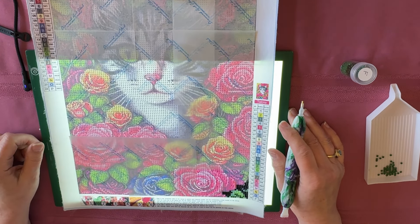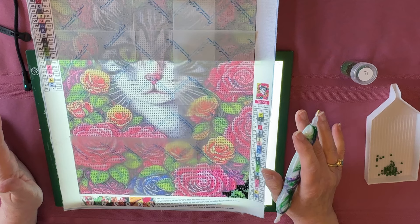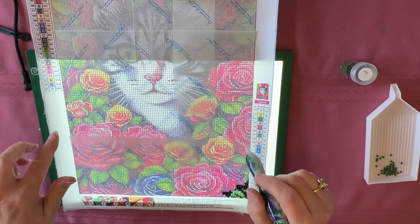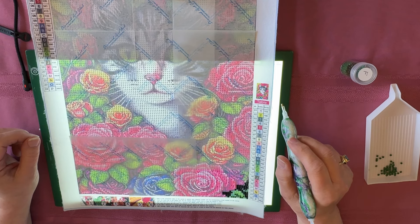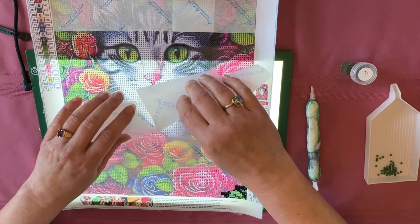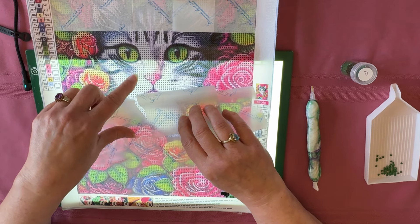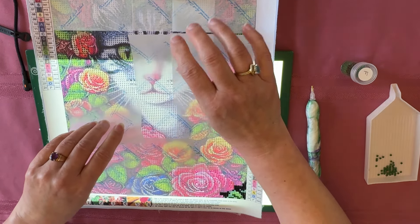Getting back to the cat — in January we did an event called Pretty in Pink, which was any craft with some pink in it. For the month of March we are doing Gorgeous in Green — any craft that has green in it. As you can see there are lots of green leaves in this painting. What really drew me to it are these gorgeous green eyes. I'm not certain about some of the facial markings — I may be changing those up.